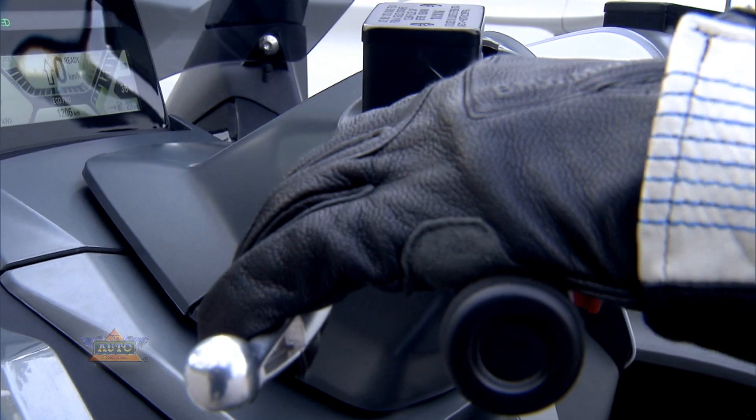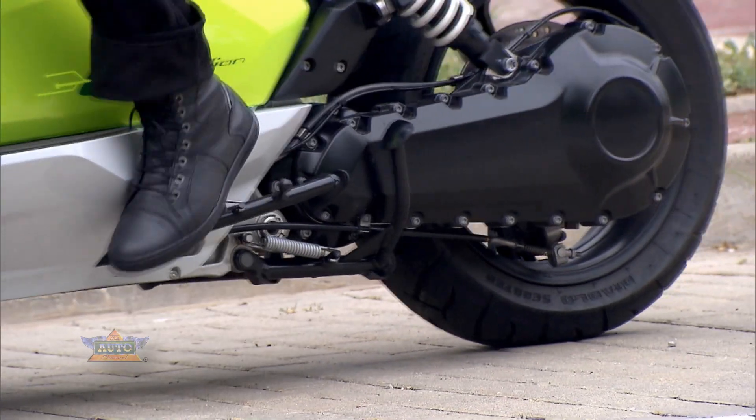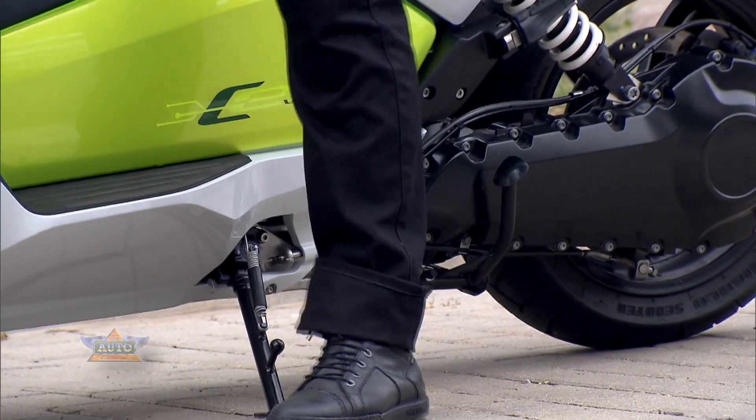One new feature is the backup assistant, which makes it easier to manoeuvre at low speeds. And the C Evolution automatically brakes when you fold out the kickstand.